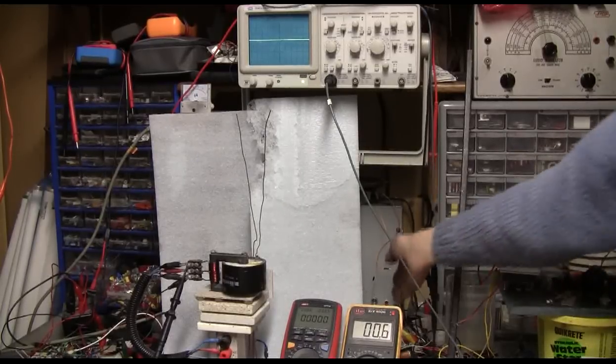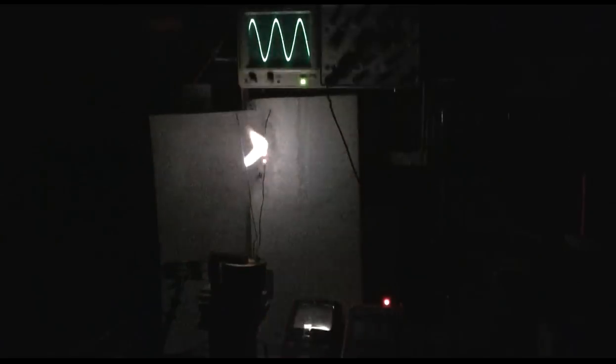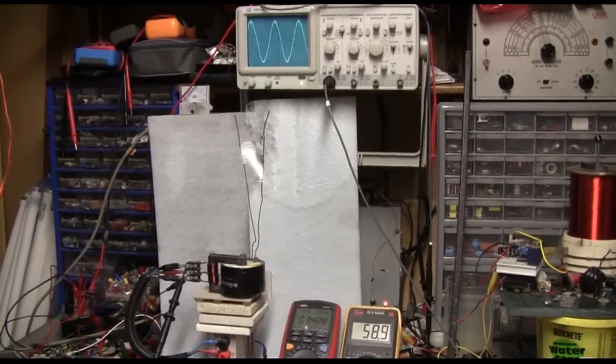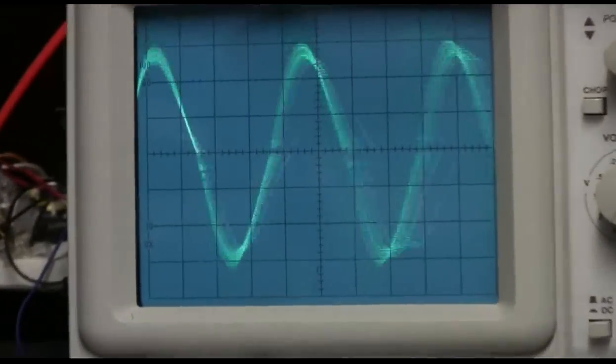Here's another run with the scope as well.